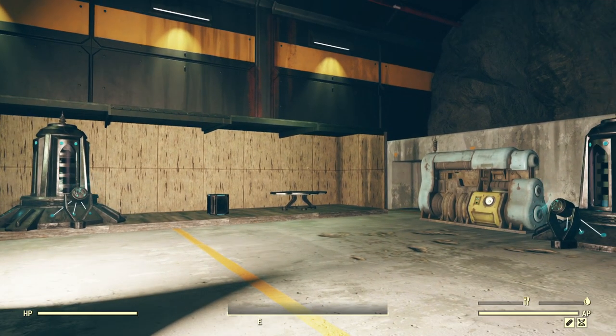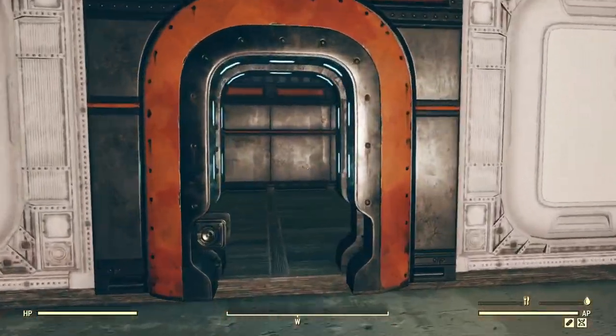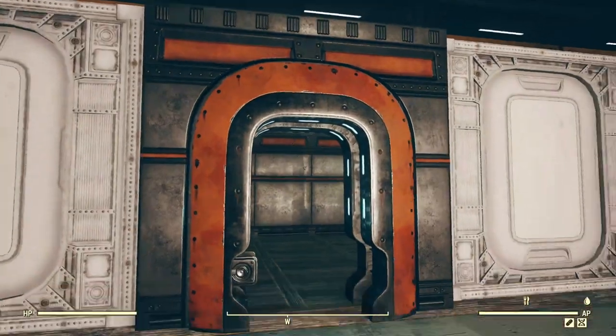Hey, hello there, I'm ForgeTech and this is the alien technology bundle. I'm gonna start over here with this door — the alien sliding door. It is just like other sliding doors except for the fact that it does not snap, unfortunately.